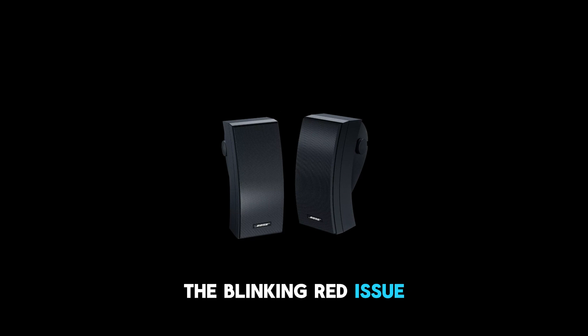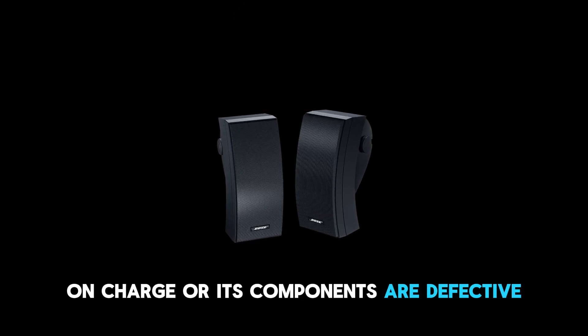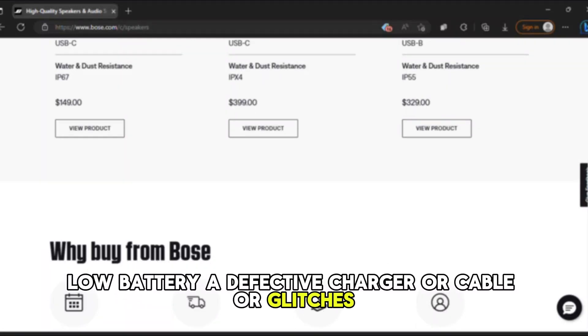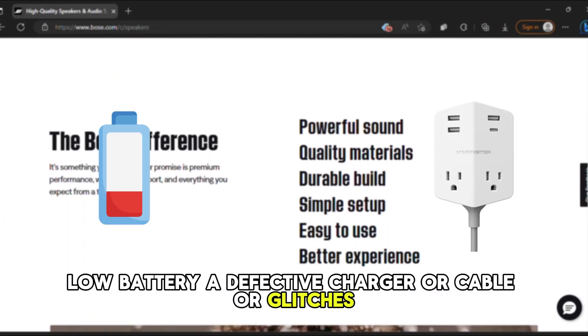The blinking red issue indicates that the battery is running low on charge or its components are defective. The following are some common causes of the issue: low battery, a defective charger or cable, or glitches.